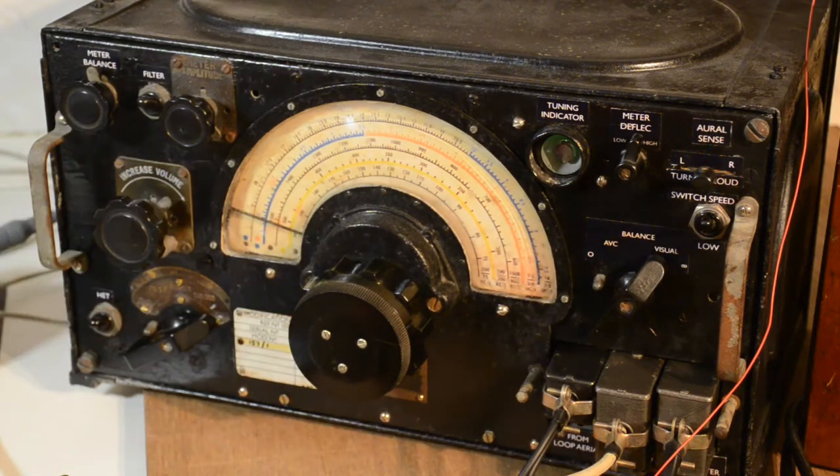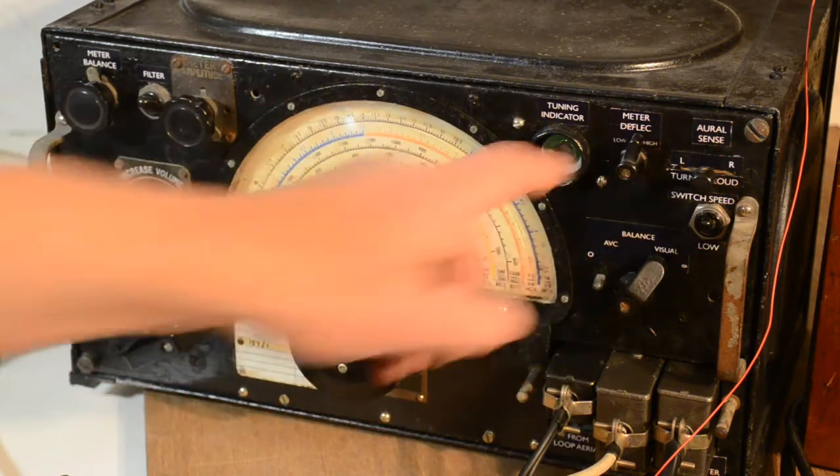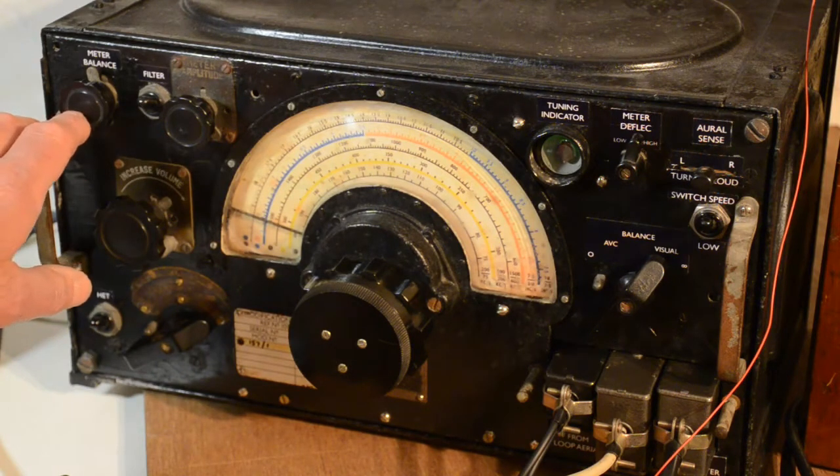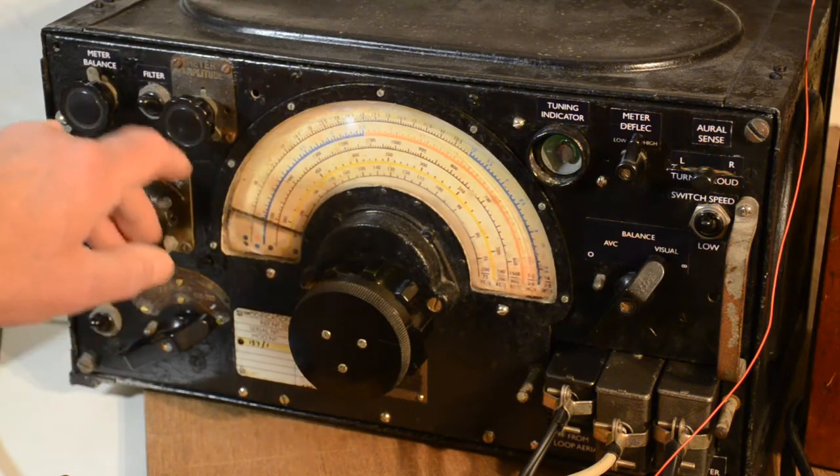As most people familiar with the R1155 will already know, these had DF direction finding incorporated, but the vast majority had the direction finding components removed when they were put on the surplus market. A lot of the knobs and dials are specifically for direction finding, and because it had no amplifier for a speaker and no power supply, most people felt it was a good idea to remove the parts they wouldn't need, particularly as there were a couple more valves — three actually — taking current. This is the meter balance switch for balancing the needles; meter amplitude you don't need either of those.